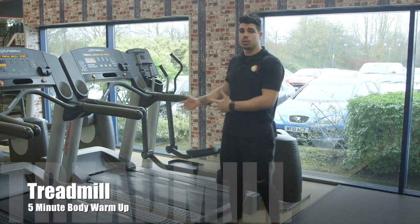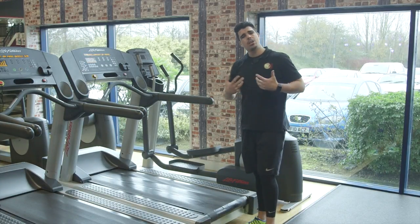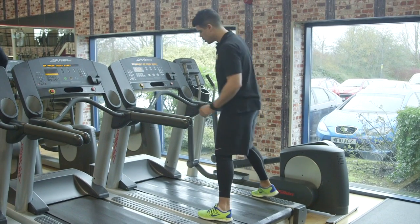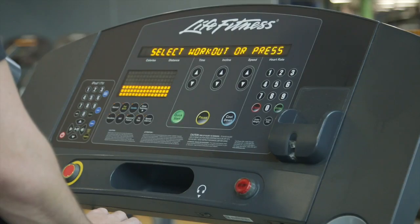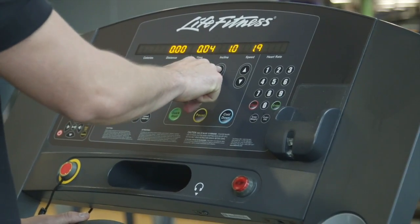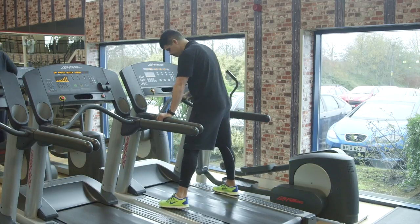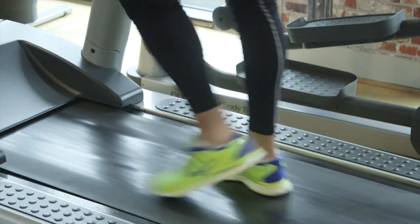For our warm-up today we're going to use the treadmill. The treadmill's great for this — you'll be working all over the body, getting your heart rate nice and warm, ready for the workout ahead. Stand on to the side plates first, not on the belt. Walk forward to the panel, press quick start, move the incline up to 2-0, then move the speed into a fast walking pace. When the belt starts moving, one foot on, then start walking onto the belt and begin your warm-up.